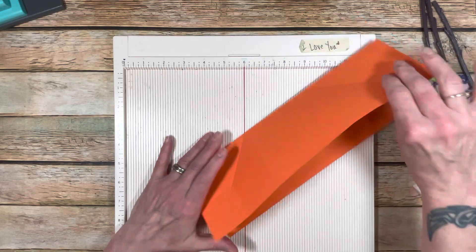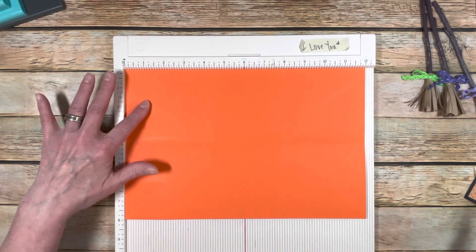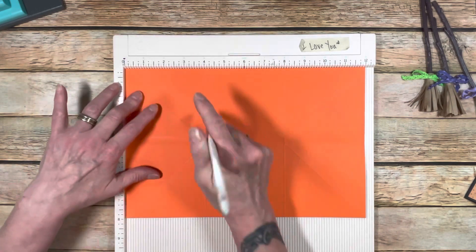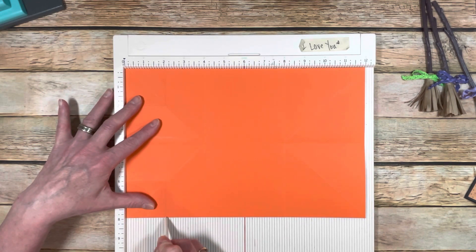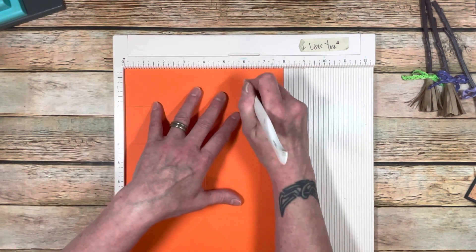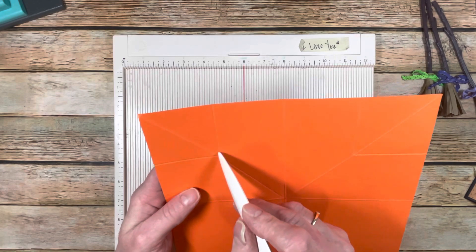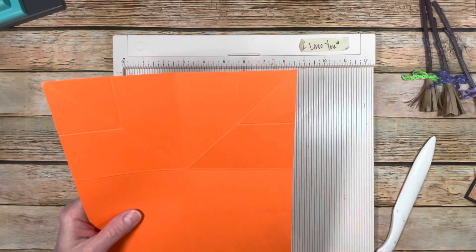Then what we're going to do is open it up, and on one end only, put it in your scoreboard. At the 2-inch mark, you're going to score down, but you're only going to score to the diagonal — don't go past it. If you follow it all the way down, you can turn it. You're going to score at 2 inches to that diagonal score, and then at the 6-inch mark, down to that diagonal. So you're going to have a score that makes a square here and a score that makes a square on the other side.